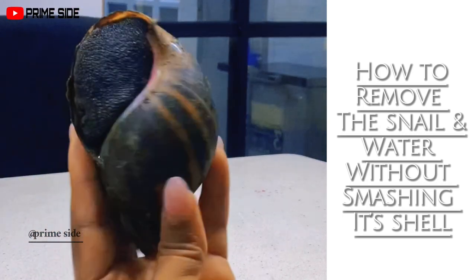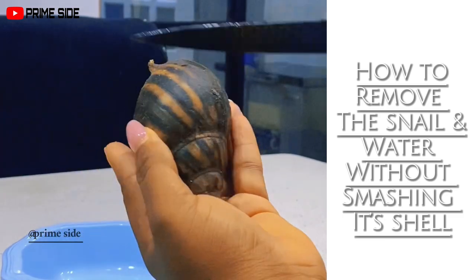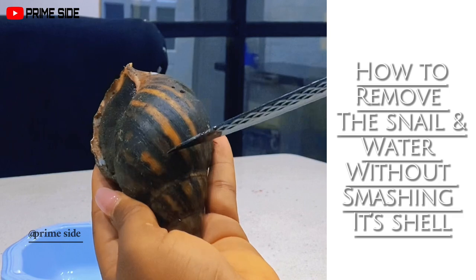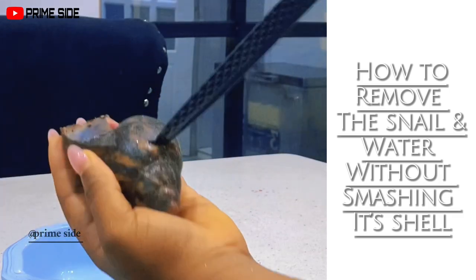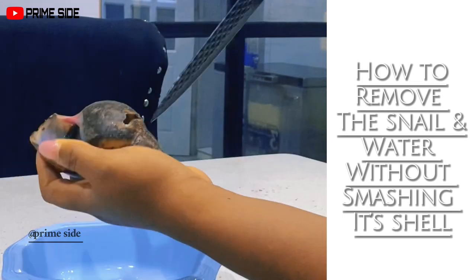Let me quickly show you how I got the water and slime out. I don't like crushing my snails — I prefer breaking them so I don't get too many shell fragments in my slime and water. I target the base where the meat rests and crack it open, then stick a knife in toward the base to detach the meat from the shell.